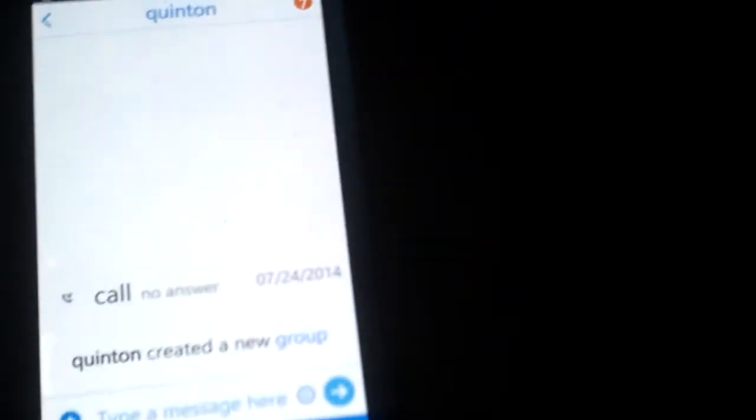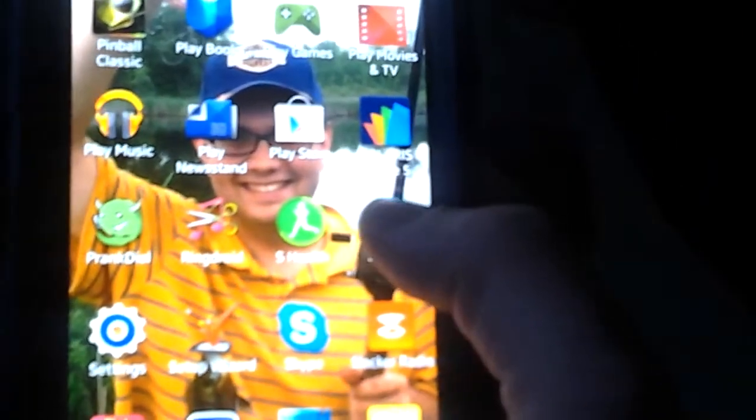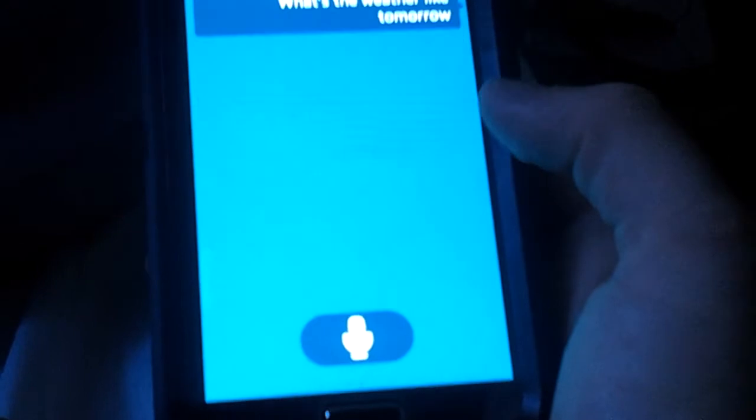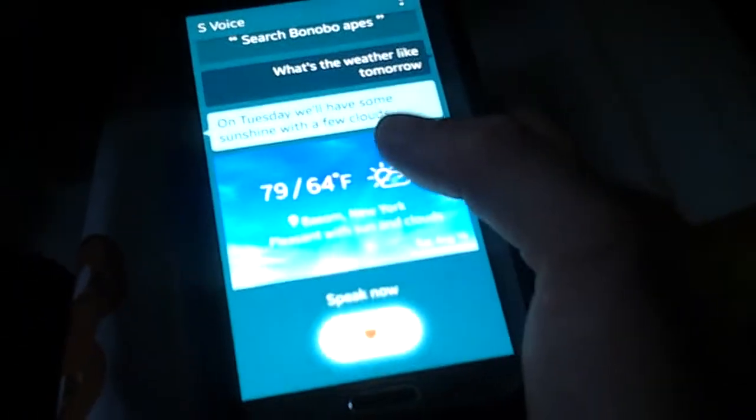S Voice is an app that comes with every S5. I'm going to do a little sample of it for you. What's the weather like tomorrow? On Tuesday, we'll have some sunshine with a few clouds. Perfect — it gives you the weather forecast. You can also send a text message. Who do you want to message? Cancel — I won't send it.